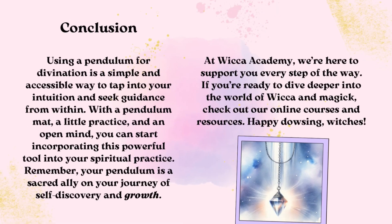Using a pendulum for divination is a simple and accessible way to tap into your intuition and seek guidance from within. With a pendulum mat, a little practice, and an open mind, you can start incorporating this powerful tool into your spiritual practice. Remember, your pendulum is a sacred ally on your journey of self-discovery and growth. At Wicca Academy, we're here to support you every step of the way. If you're ready to dive deeper into the world of Wicca and magic, check out our online courses and resources. Happy dowsing, witches!